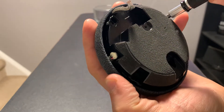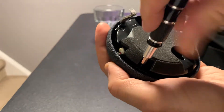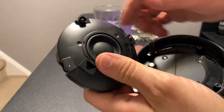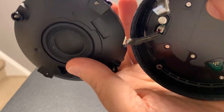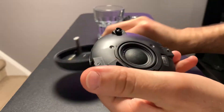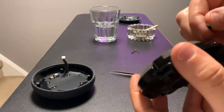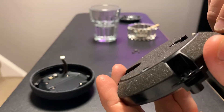There are four more T6 screws. You'll see there's a connector — a two-wire connector, red and black. Let's just pull it out. That's the end for the speaker. There's a little rubber damper here that's on some light adhesive.